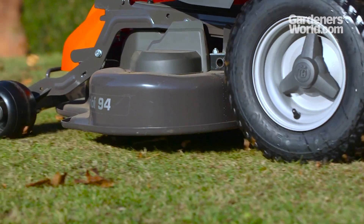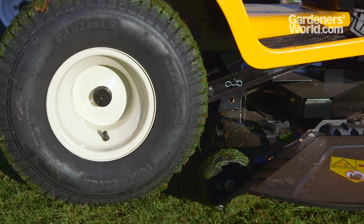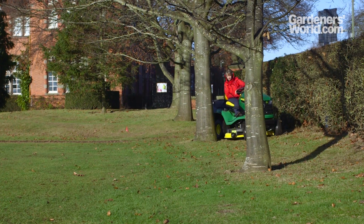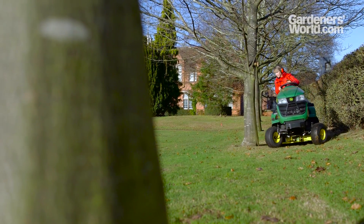Consider the quality of the tyres. Look for a well-defined deep tread that will be durable and offer stability and traction. Maneuverability is important, particularly on a site with obstacles or narrow, tight spots. It's the turning circle that affects maneuverability the most.